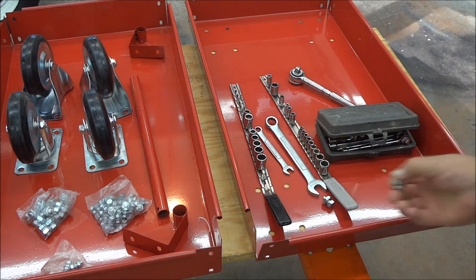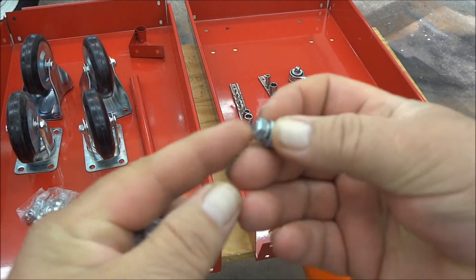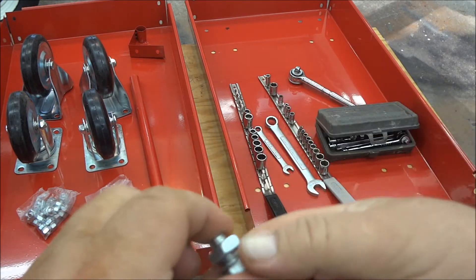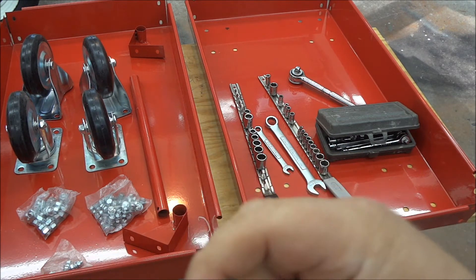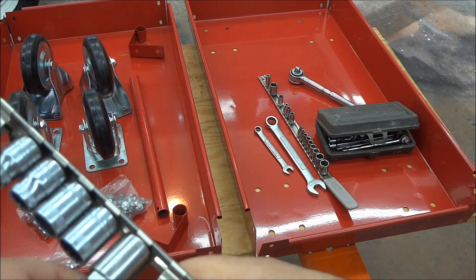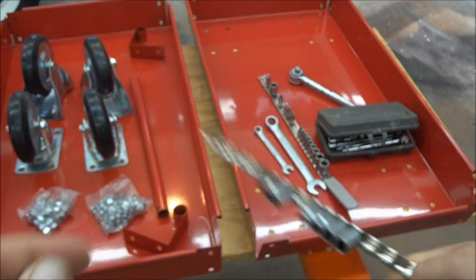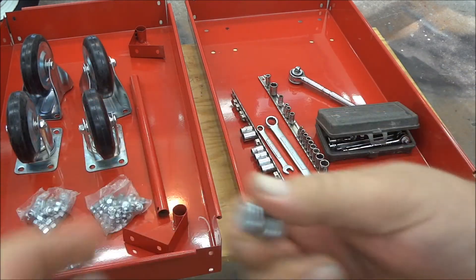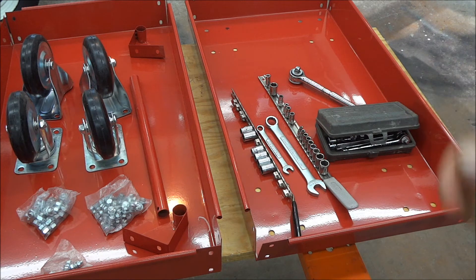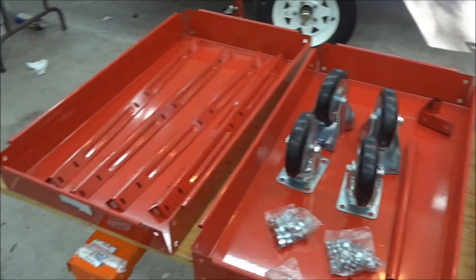There are actually two different nut sizes — these are 10 millimeters, and this is a 14 millimeter and a 17 millimeter nut. I broke out the three-eighth inch and one-quarter inch socket set and I'm going to get busy assembling this thing.